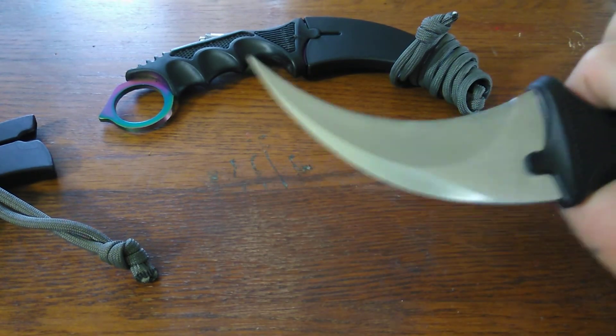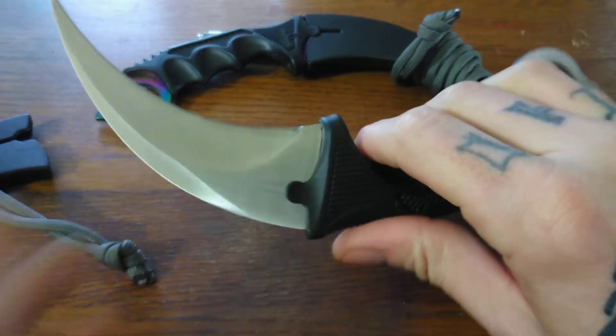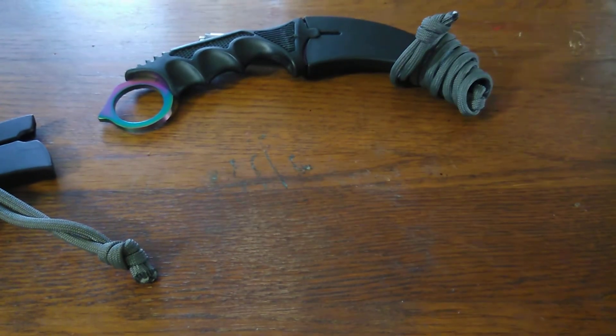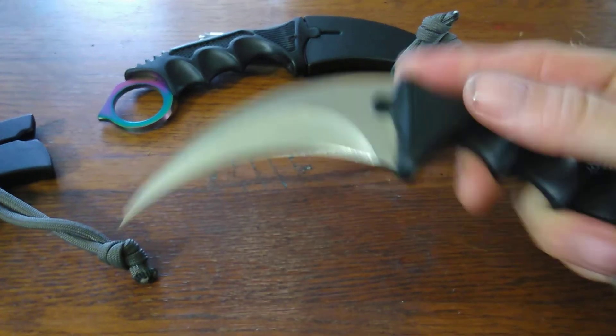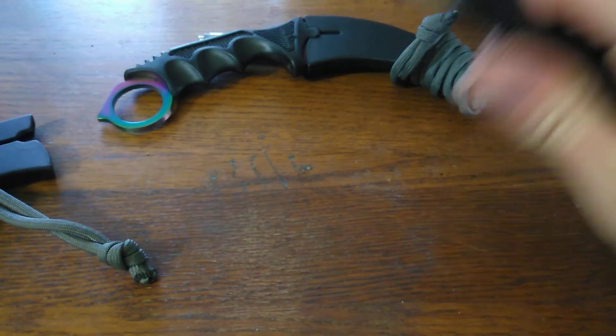They are a great self-defense weapon. They are a Filipino knife, originally used in the fields before being turned into a self-defense weapon.